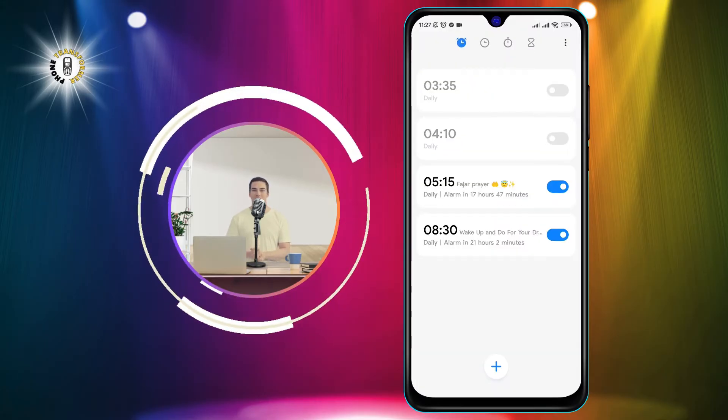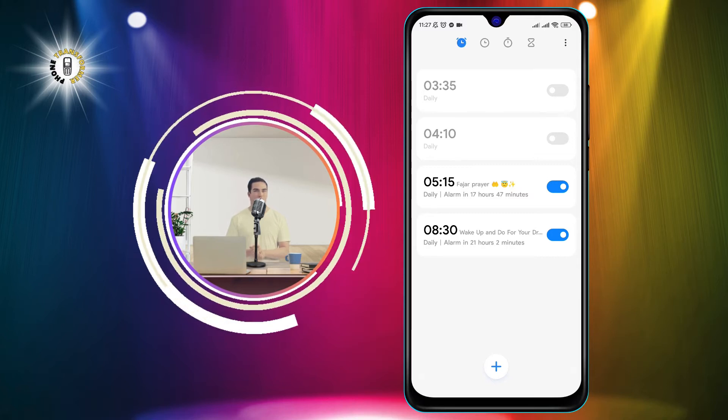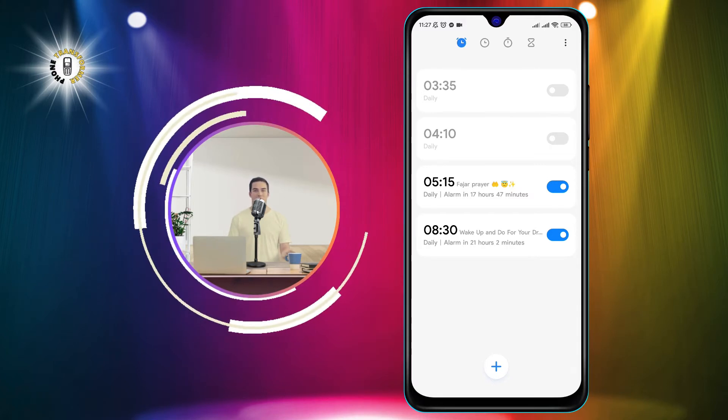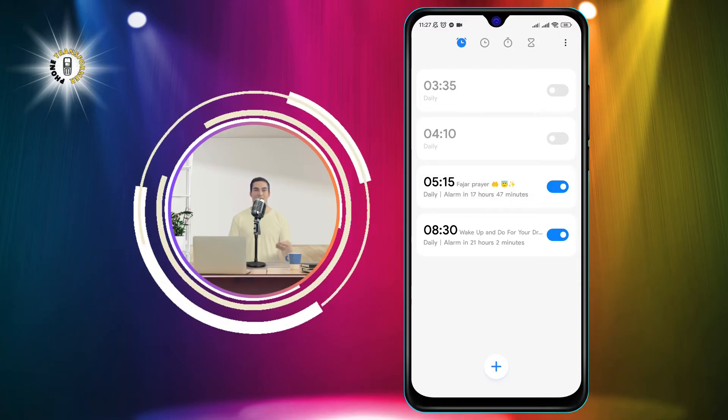Step 2: Tap alarm. This will open a list of all your alarms. You can see the time, the label, and the days of the week for each alarm.